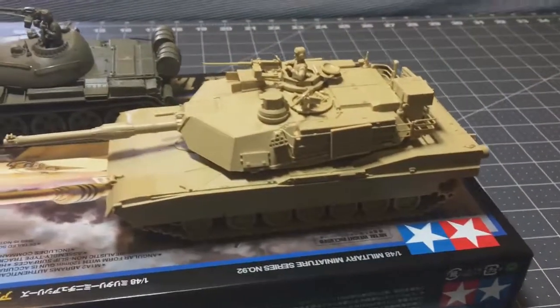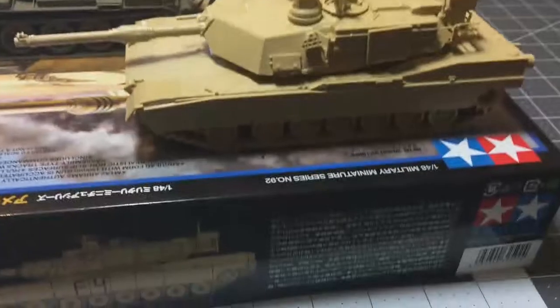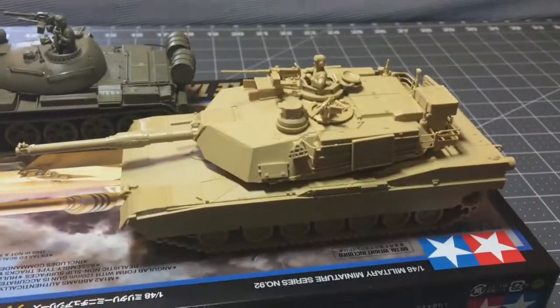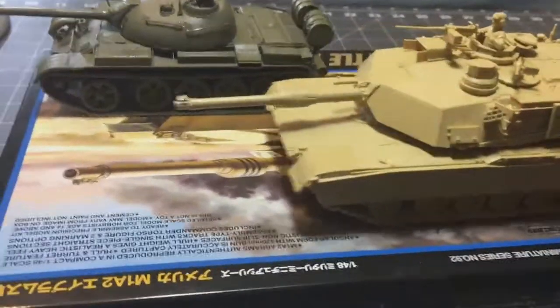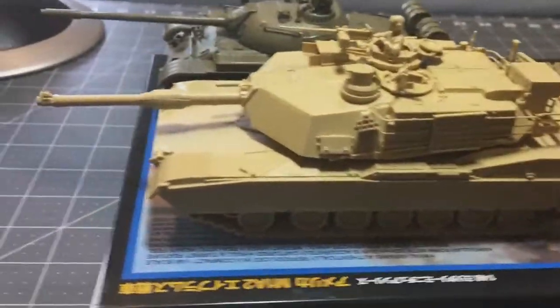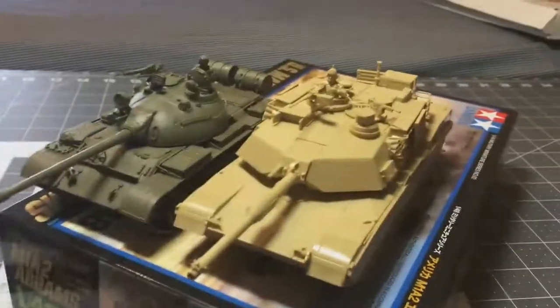Looking at these two tanks, the T-55 is just dwarfed by the Abrams. I have some World War II era tanks that I think the Abrams would be comparable to a Tiger in scale, maybe even bigger. I never realized the Abrams was that large of a tank.